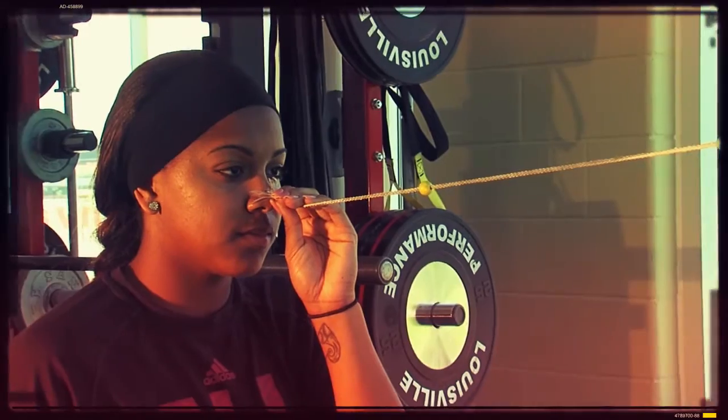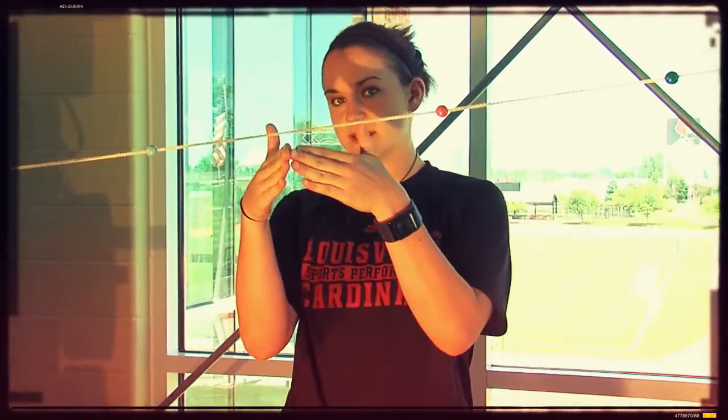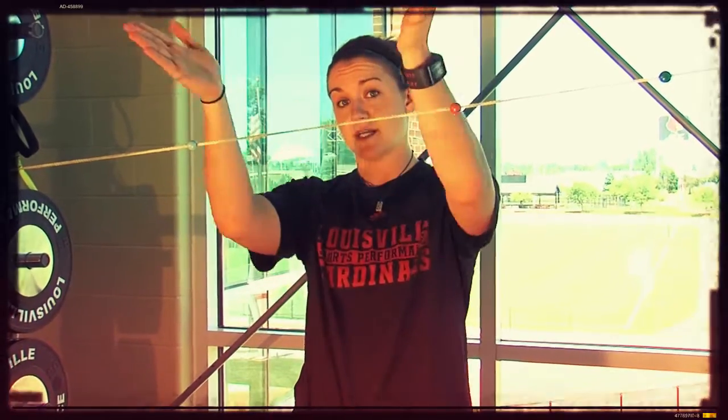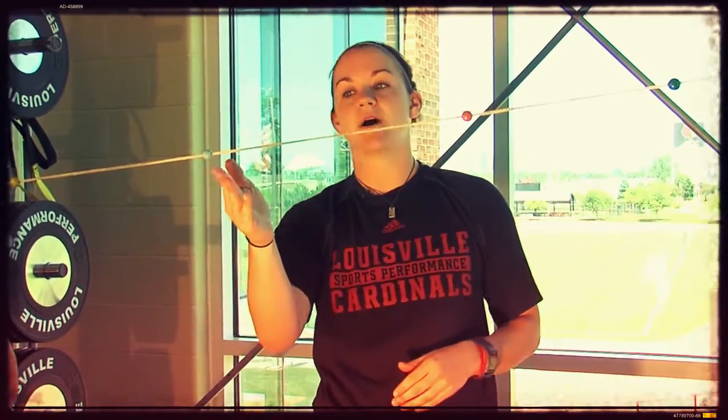Her goal is to converge her eyes on that bead, and if she's doing it properly she will see two strings coming into the bead and then two strings coming out of that bead behind it. Once she achieves that, she'll move on and jump to the next bead that's further away, continuing one bead at a time for a total of one minute.